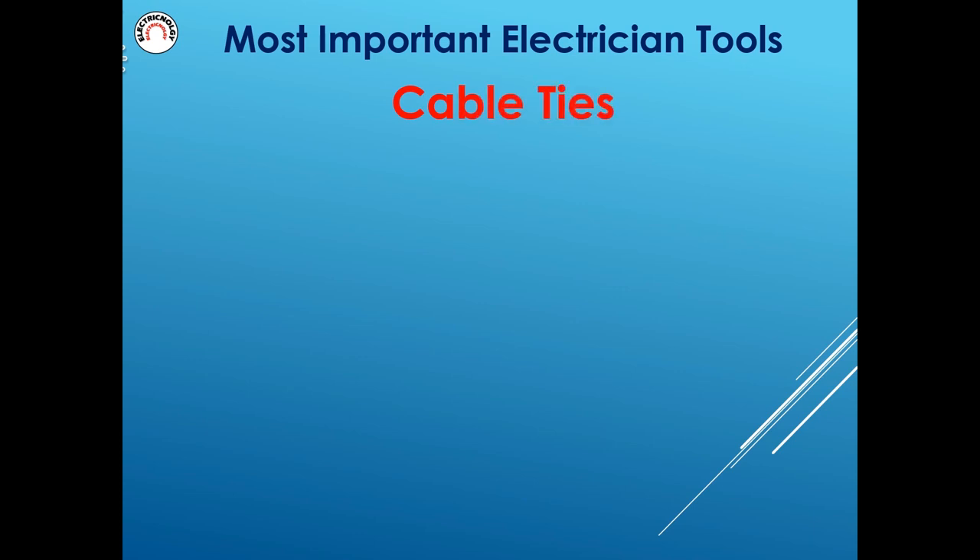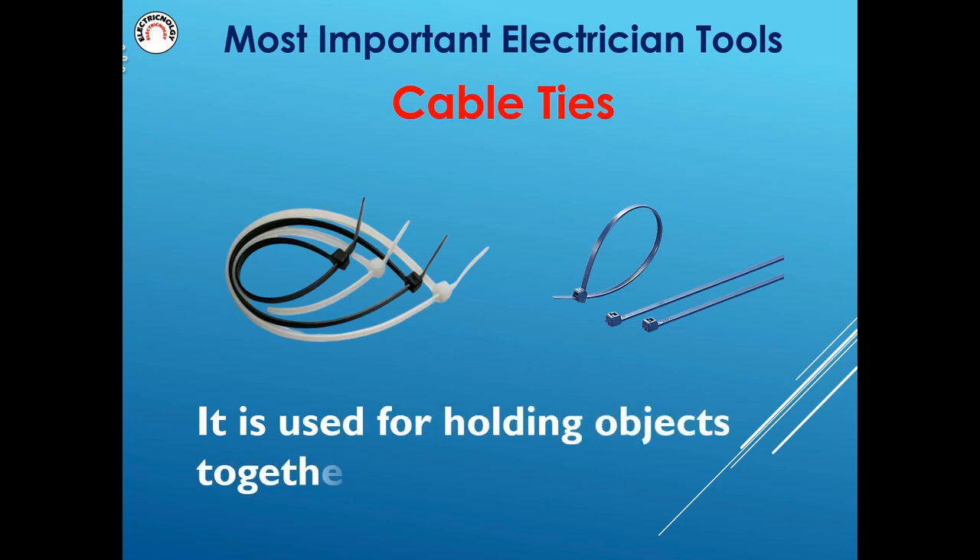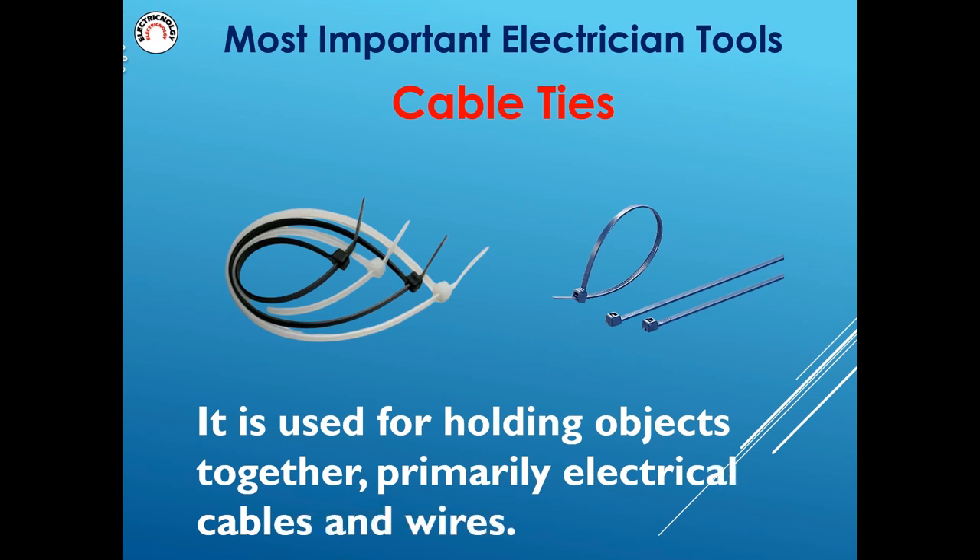Cable ties are used for holding objects together, primarily electrical cables and wires.